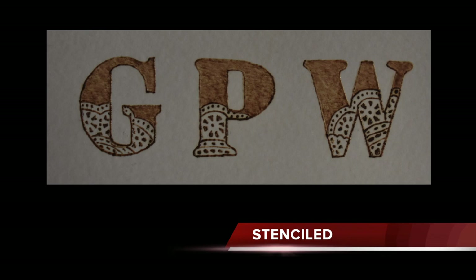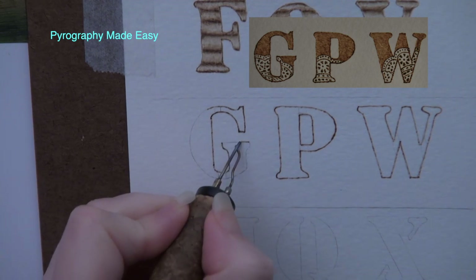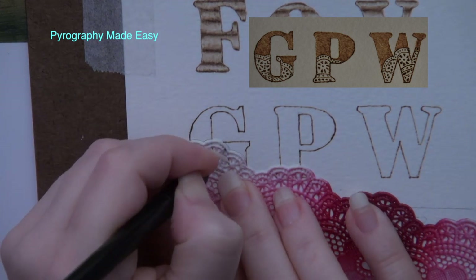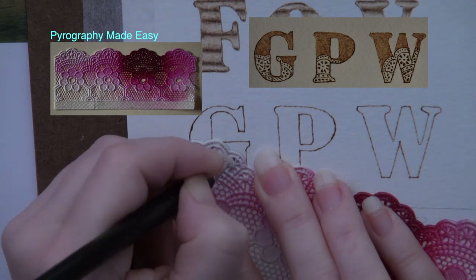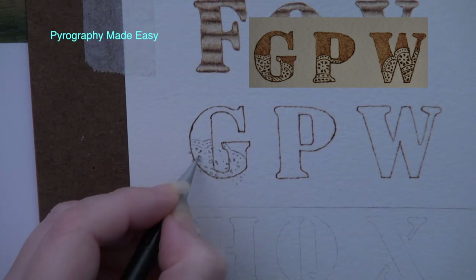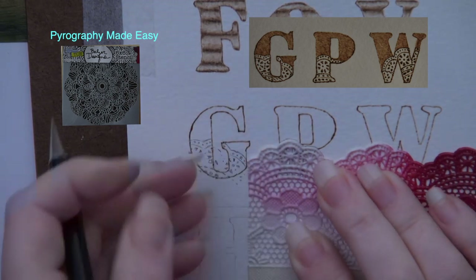Our second texture is stenciled. Again, use a pencil to draw lines to close the gaps if using a stencil. Then burn around the edges of the letter using a writer pen tip. Make sure to rub an eraser over the letter when you're done to remove any residual graphite. Next, use a stencil of your choice to trace a design onto the letter. I am using a piece of rubber or vinyl lace edging. Keep in mind that you can use anything for your stencils like paper doilies or store-bought stencils. There are quite a number of very ornate mandala styled stencils available.